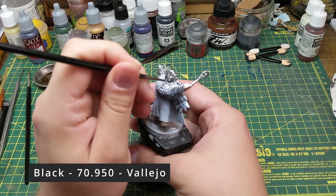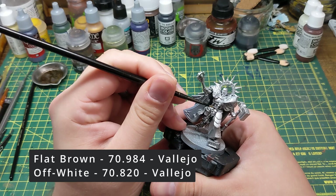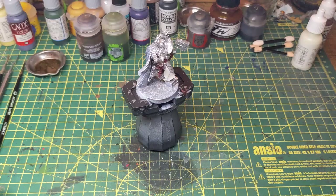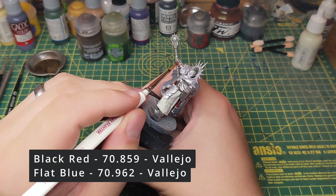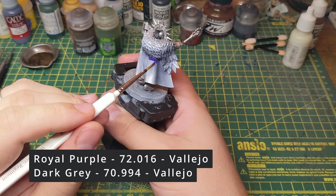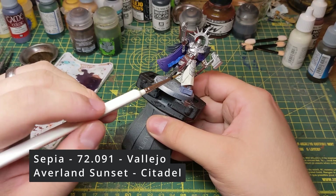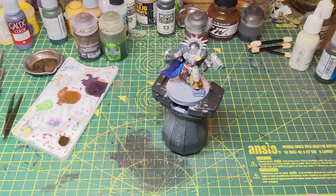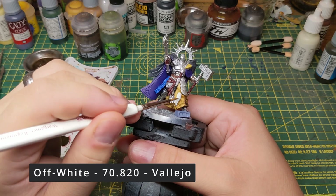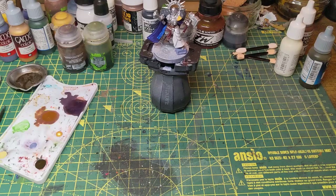Whilst the washes on the bases are drying it's time to move on to the main event, the Lord Imperatant. I start off by painting the cloth between the joints of the armour and around the neck, and also the scabbard with a black. Next I paint the ropes, belt and straps with a brown before going on to paint the first layer of white on the tunic. Moving on I paint the handles of the weapons with a dark red and the sash with a blue. I then paint the cloak purple, apart from the feathers at the top which I paint grey. I also paint the same grey on the rock that the model has stood on. Once I've finished with the cloak I give the tunic a sepia wash and then paint the beak on the cloak with a yellow. After the wash has dried I go back over with an off white, leaving the wash in the deepest parts of the folds. I then go back to the cloak and paint the trim with the same blue that I used for the sash.